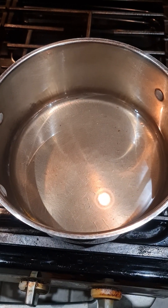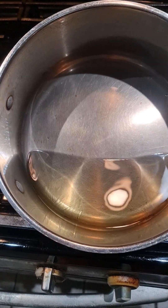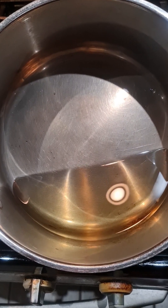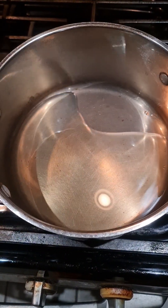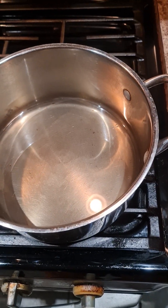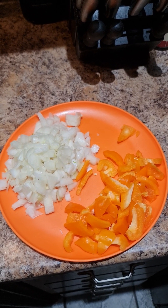We have our oil here, roughly about half a cup. We also have the onion already chopped — that's the onion — and the orange bell pepper is ready to go.